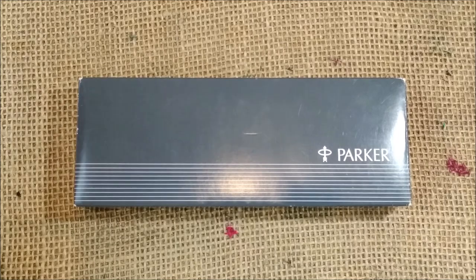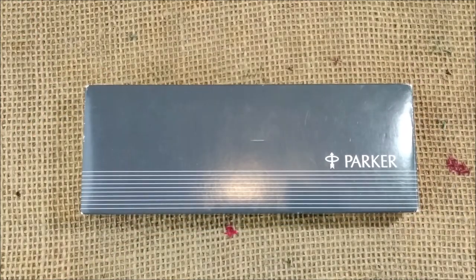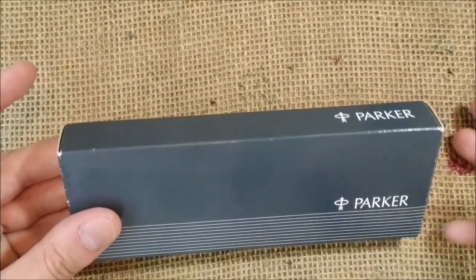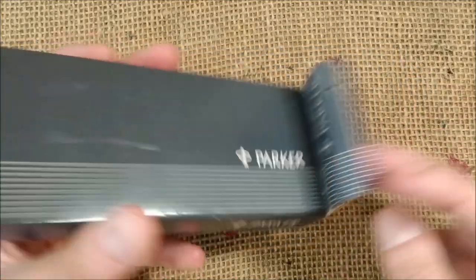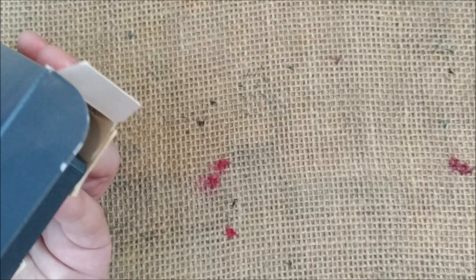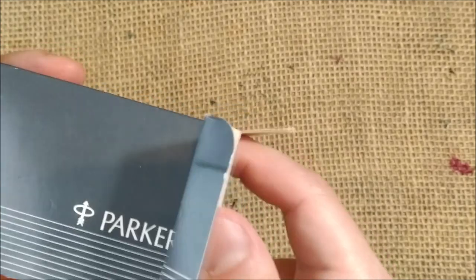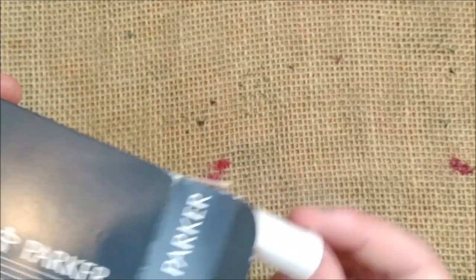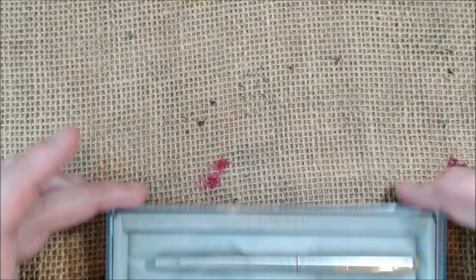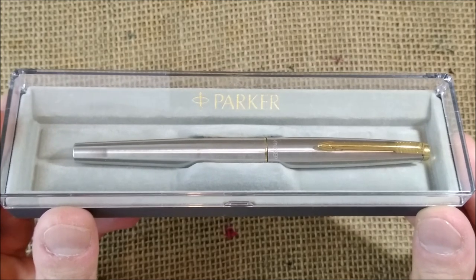In this case I'm going to speak about the flighter version. Let's see the pen. This specific pen came inside a package with the Parker logo with stripes in gray, and it had two main compartments: one for the box with the pen and another with instructions and an ink cartridge. And here it is — this is the Parker 45 in the flighter version.